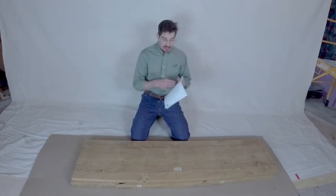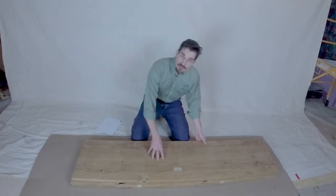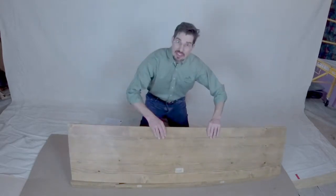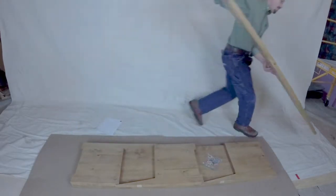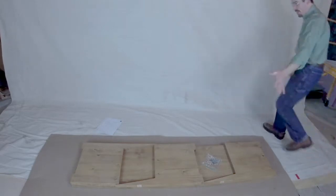Let's take a look at what comes in the box. We've got a set of instructions, and we've got our first piece, which is the back piece. We're not going to work with the back piece right now, so we're just going to set it off to the side and come back to it in a minute.